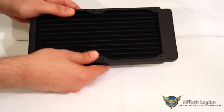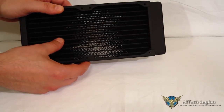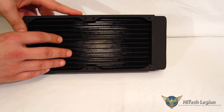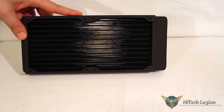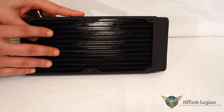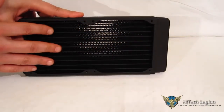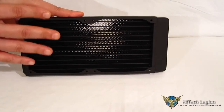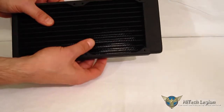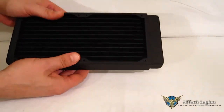If you take a look, you'll see a very, very dense fin structure. Typically that is associated with radiators that perform better with higher RPM fans. However, the EX240 is actually optimized for lower RPM efficiency — it's got unique heat dissipation characteristics that facilitate this, so at lower RPMs you are going to get better cooling than you will with other radiators. The EX240 also uses split fins, unique soldering in the construction to enhance heat dissipation, and welded seam tubes.